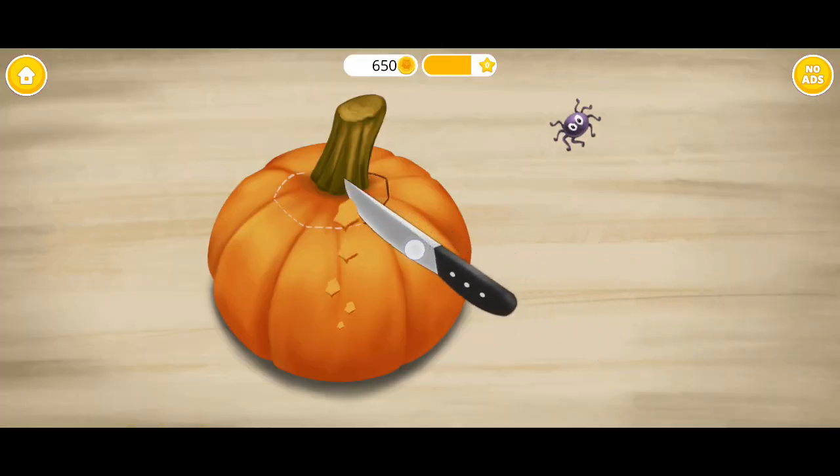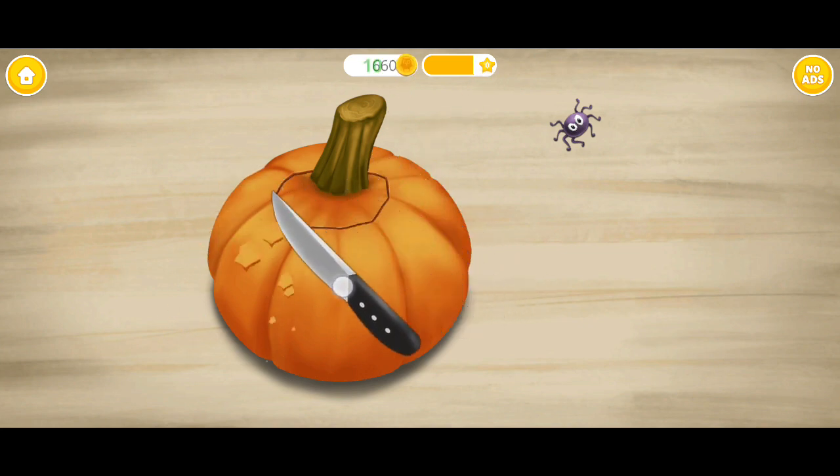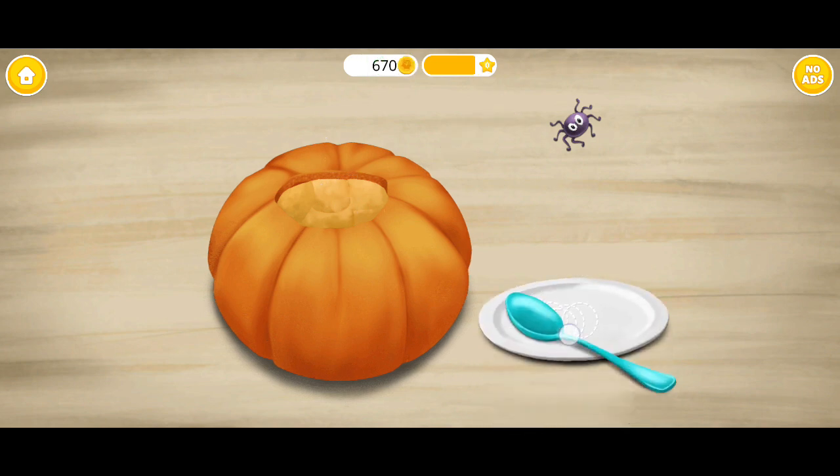Take a knife and cut a hole. Get rid of the stem. Scoop out the flesh.